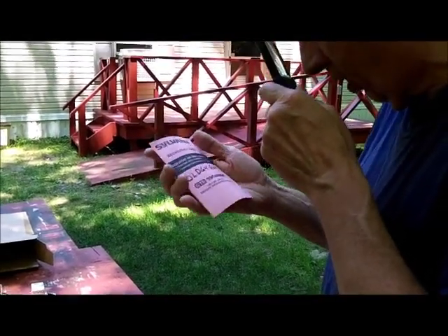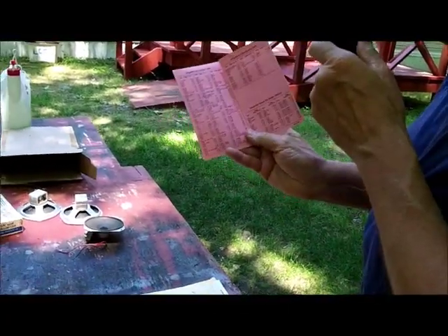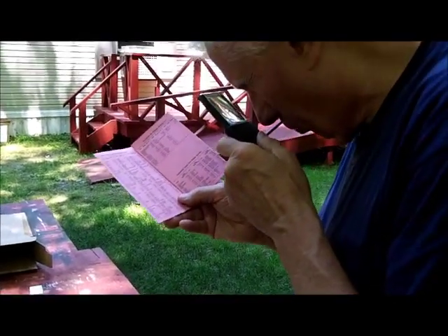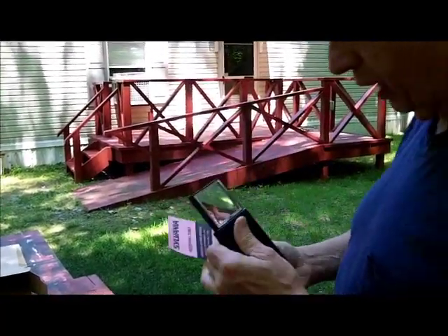Here's the 1976 Sylvania receiving tube price list. I think I used to be able to read this without a magnifying glass and I can hardly even read it with this 2X magnifier here.